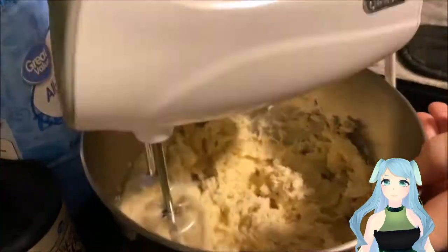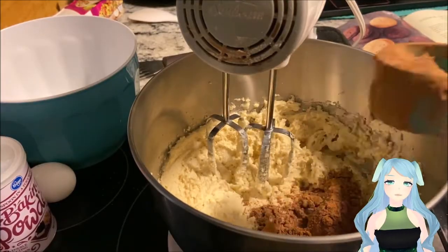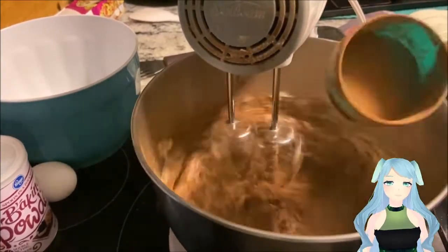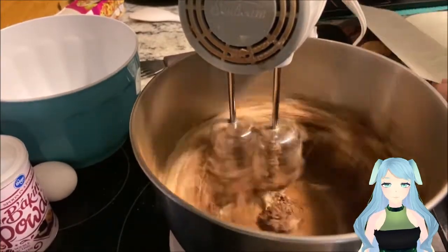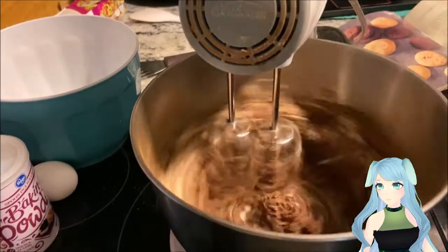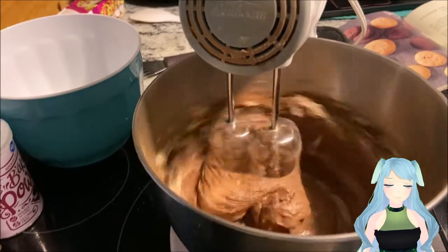Now add half of your cocoa powder and slowly add in the rest. Mix them all together until fully combined.